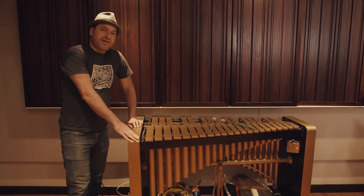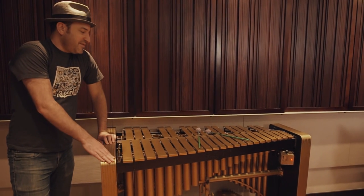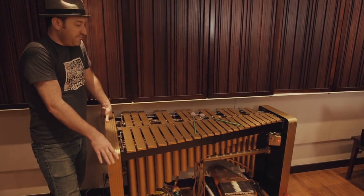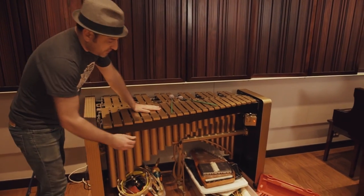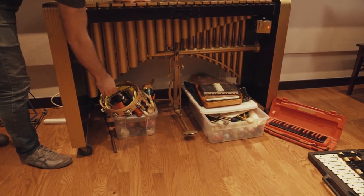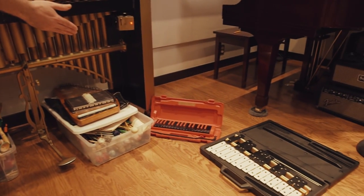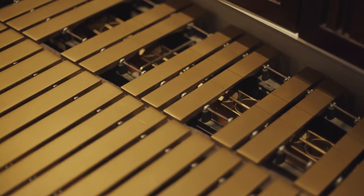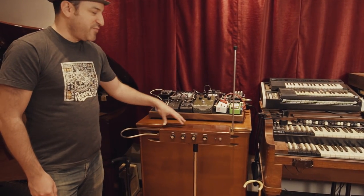Over here we actually have a Deegan vibraphone, made in Chicago. Not every studio has a vibraphone, but it's a cool thing to have — might not be for every project, but if you're looking for one, here it is. We've got a whole box of mallets for it, as well as other stuff down here like a whole set of percussion, an auto harp, a Hohner melodica, and a glockenspiel.